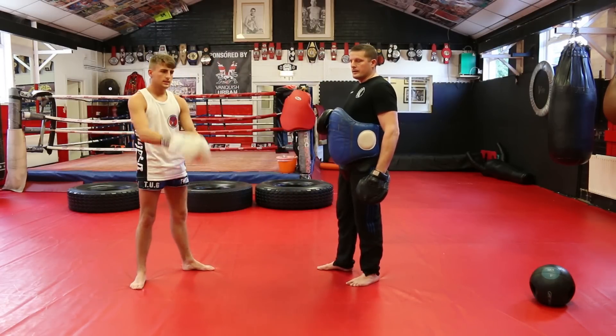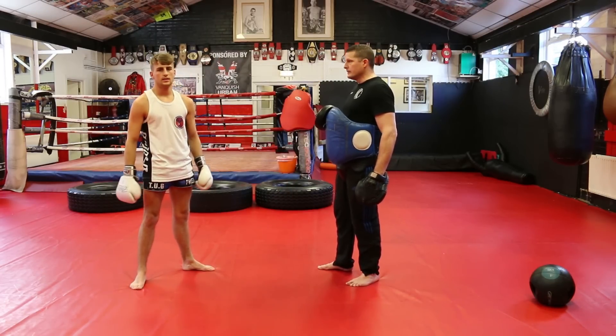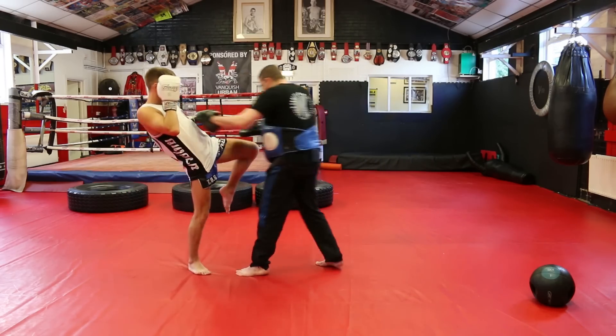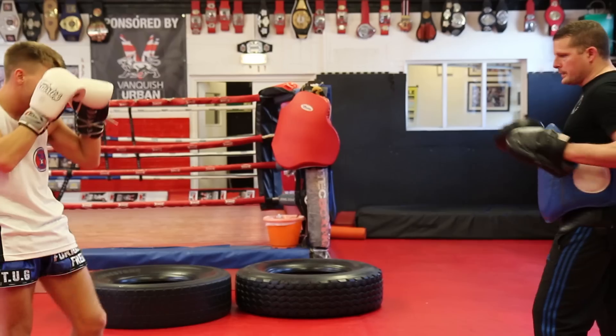Our third move for today is the teep to the step knee. Into position — he brings up the teep and steps into the knee. At full speed now.